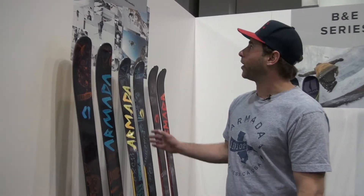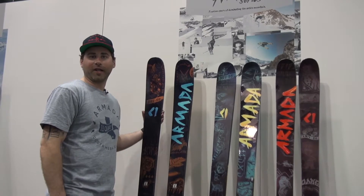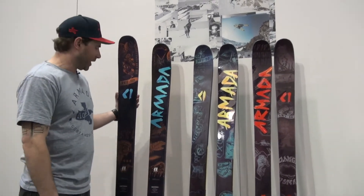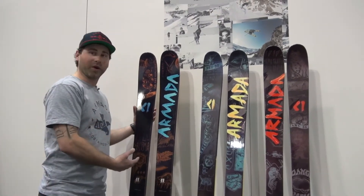Hi, this is Gabe Martin with Armada Skis, here with Ski Gear TV, talking about our ARV series. 14 years of dominating the entire mountain. The ARV ski was one of our first skis in the line when we started out as a brand, and this year we're going to go with that into our ARV 106,